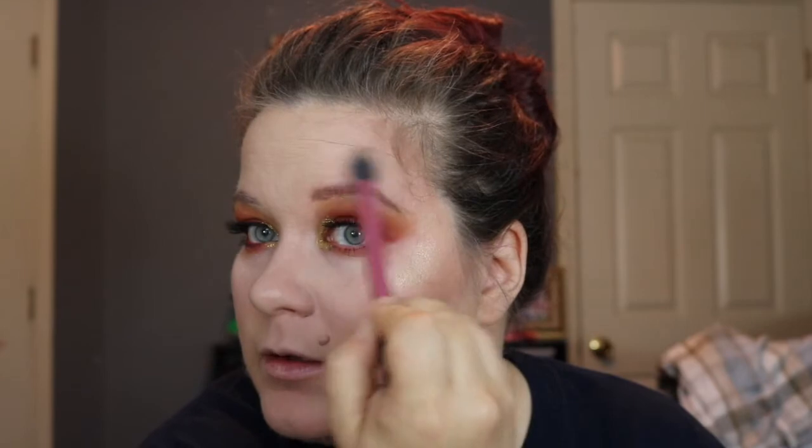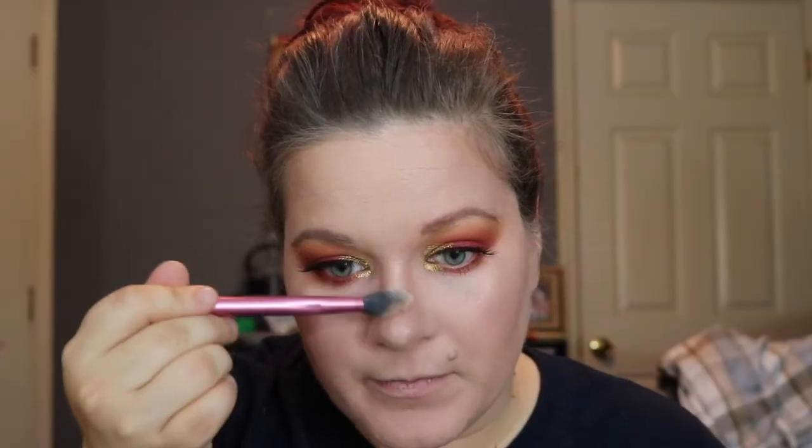For highlight, it's Becca and Jaclyn Hill's collab — Champagne Pop. I'm going to take the Real Techniques setting brush and apply it on the high points. Champagne Pop, you complete me. Down the bridge of the nose, tip of the nose, cupid's bow, and a little on the chin.